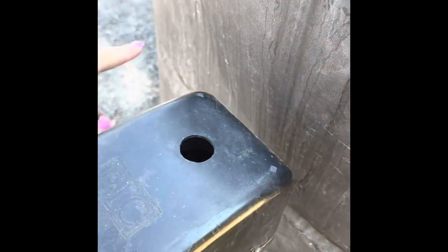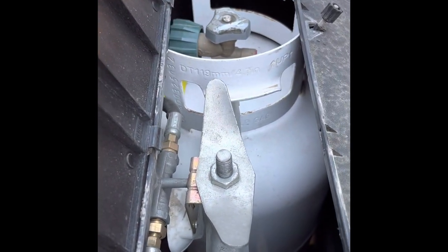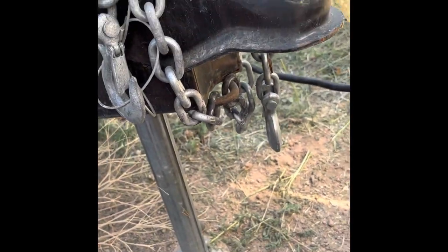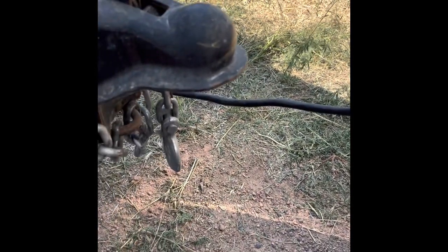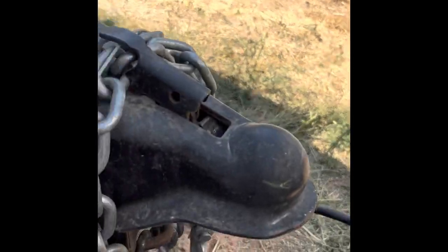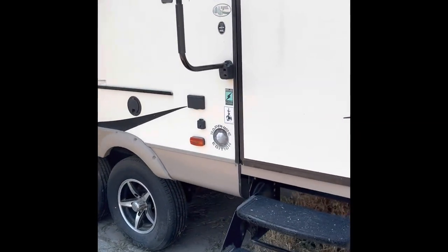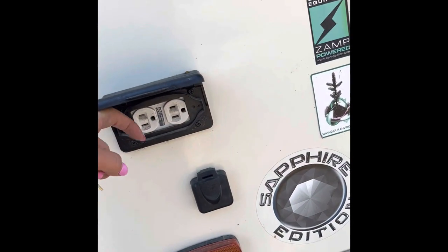Under here we've got two full propane tanks. You can either access them from here, open and turn on the valves — they are full right now — or you can take this entire covering off to get to them as well. Here is an automatic jack for when you dock, when you park, or when you're trying to hook up to your truck. Here are all your hookups with the plug-in, and those are the docking lights to help you back up if it's dark. You've also got some outside power outlets if you want to hook up out here.